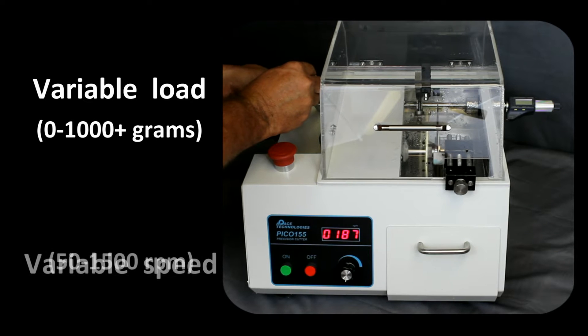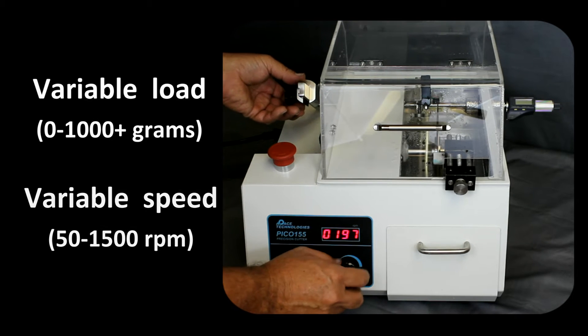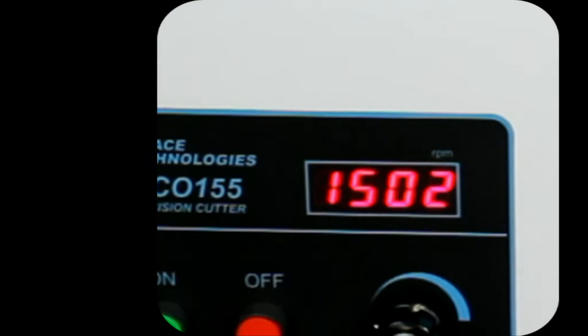It can be used at speeds as low as 50 RPM for cutting very soft and brittle materials such as electronic components, or at speeds as high as 1500 RPM for sectioning harder, tougher materials such as engineered structural ceramics and composites.